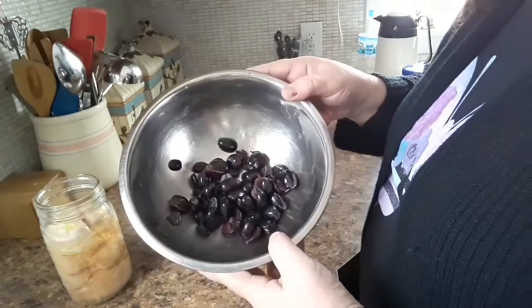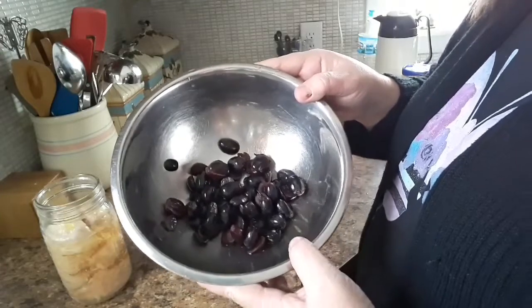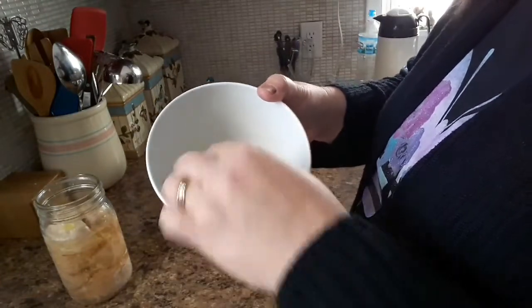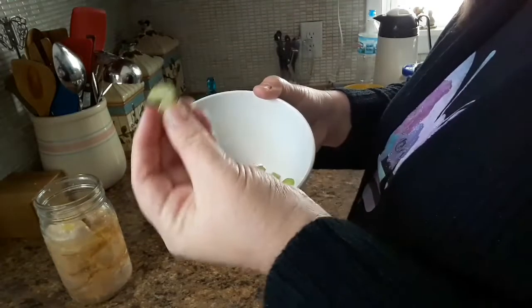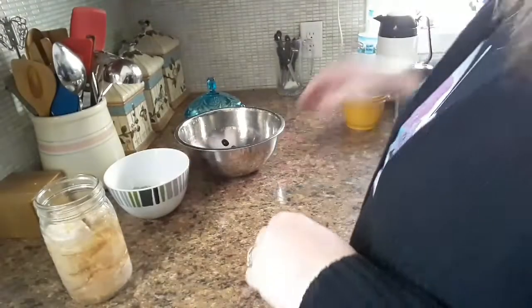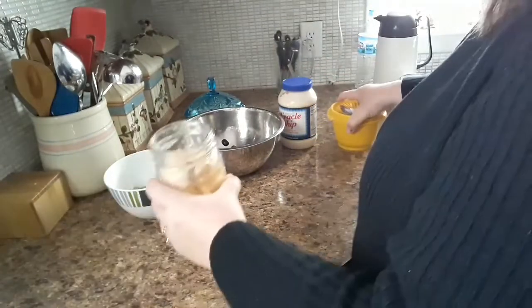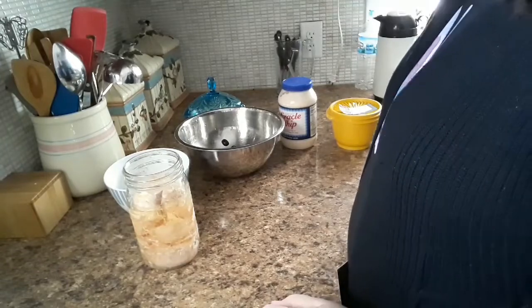I've got about a cup of halved grapes — these are the black seedless grapes, you can use whatever you want. Then about a quarter to half cup of celery, sliced as thin as you can get it by hand with a knife. And then we're going to be using Miracle Whip, a little sugar, and the chicken that I canned.